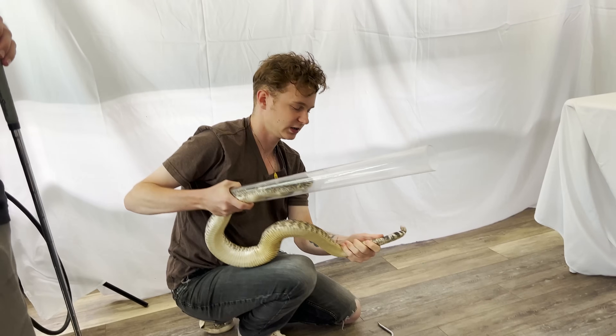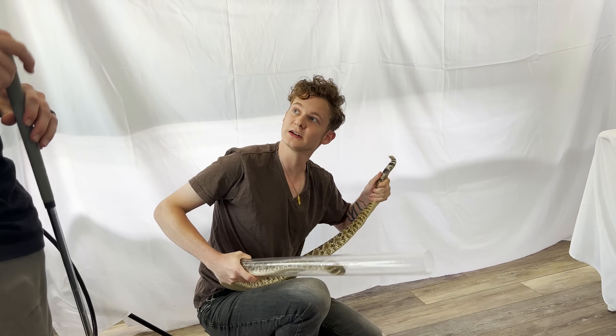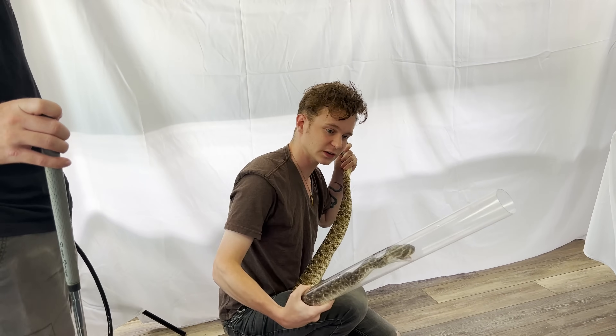It's a hefty snake. But I think that was a lot better than chasing it around the room with a tube, don't you think?